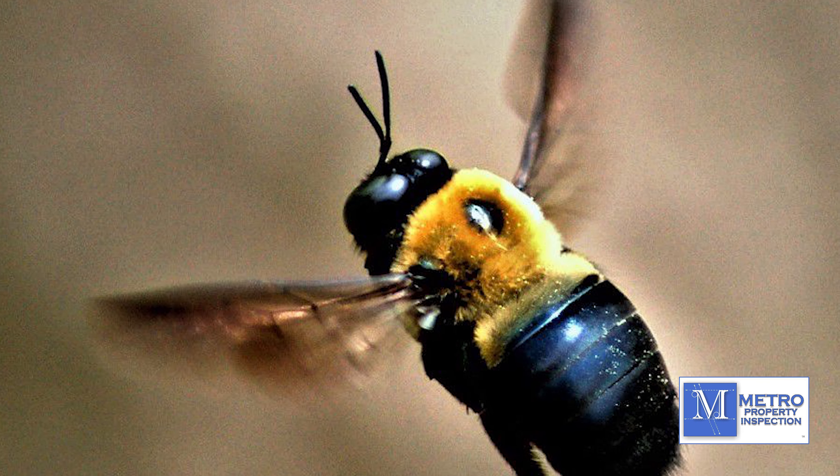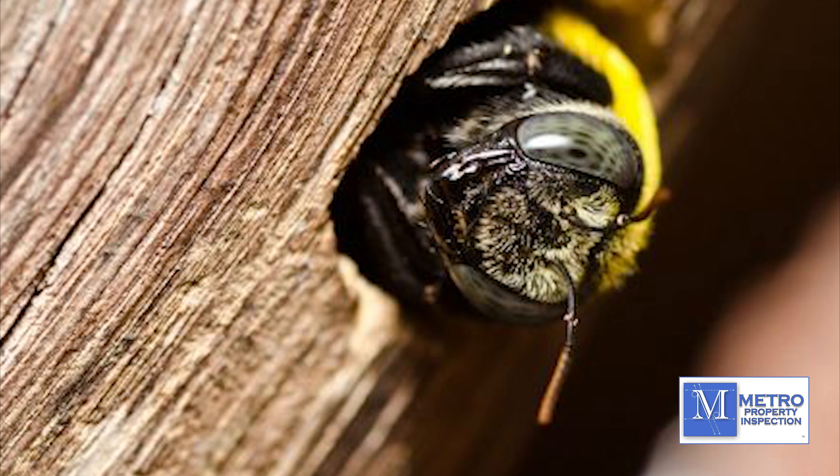One way to identify carpenter bees: they are similar to a bumblebee, roughly about one inch in length.